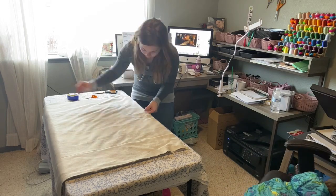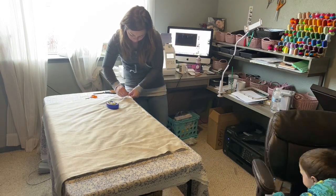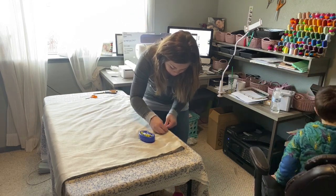So once I have all of the excess stabilizer off of the back and the water-soluble stabilizer off the top, I'm just going to pin all the way around the blanket and get ready to sew.